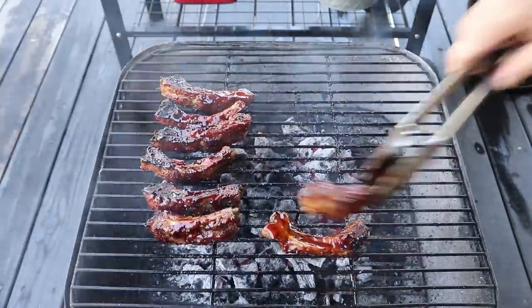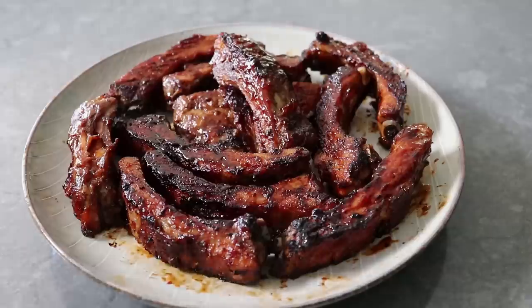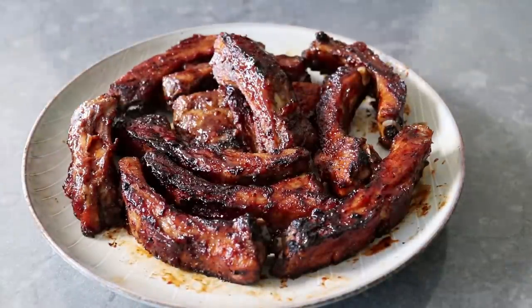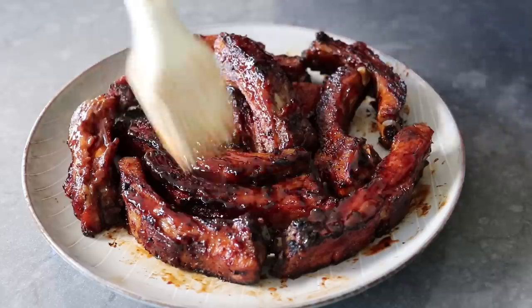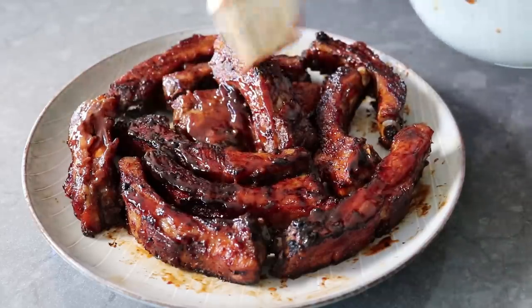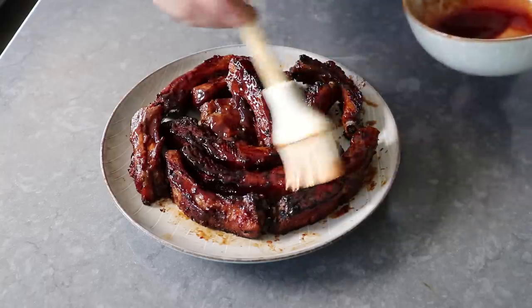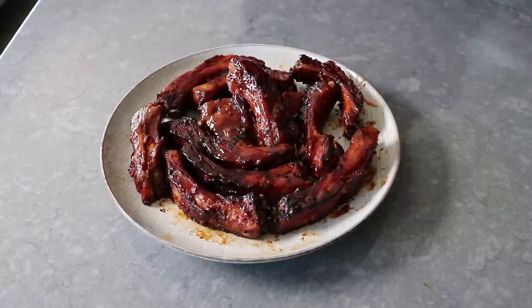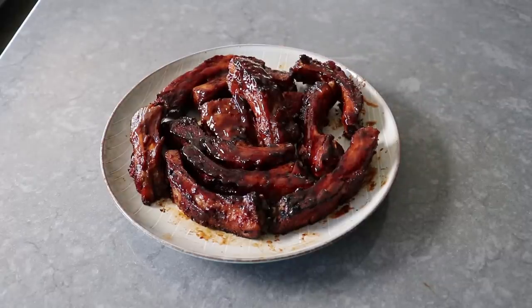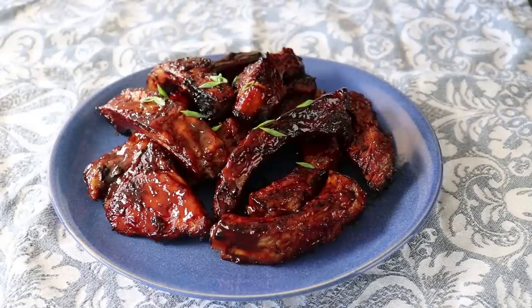Once we've gone far enough and removed those to a plate, we'll head back inside where, while they're still hot, I do like to brush on a little more glaze, which is really going to give us that last final layer of stickiness. Oh, they're already sticky, but if I've learned one thing, a sticky rib cannot be too sticky. So I went ahead and brushed on one more application, and they went from already gorgeous to even more gorgeous. I did transfer those to another plate and garnished with a little bit of freshly sliced green onion.